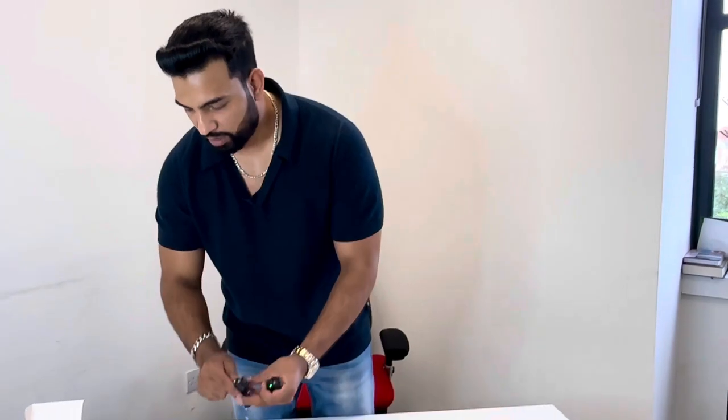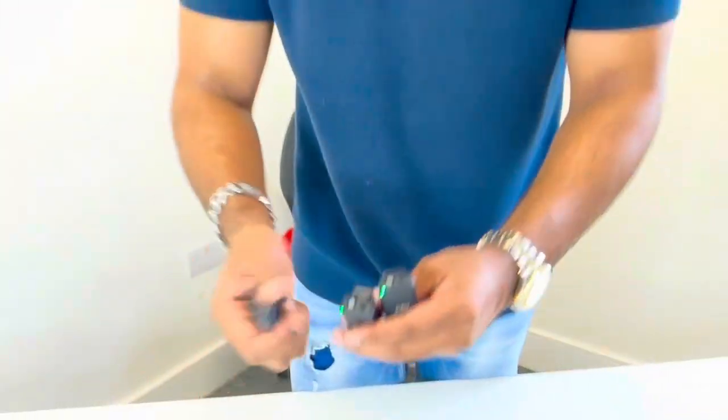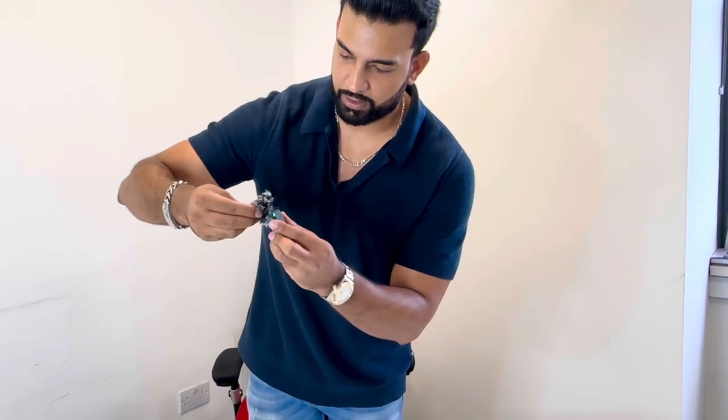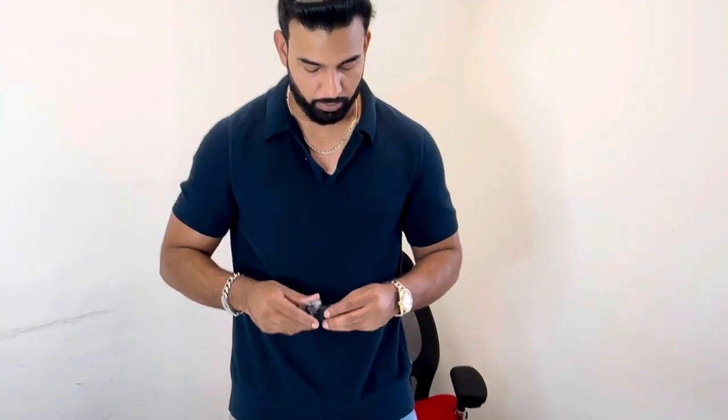Now let's look at the dead cat windscreen. Because I've got two transmitters, they include two windshields. If you're recording outdoors, the windscreen plugs directly on top of the microphone — just goes right on. So if there's a lot of wind or background noise outdoors, or even on a motorbike, this fluffy windshield muffles the wind and keeps your audio crisp and crystal clear.